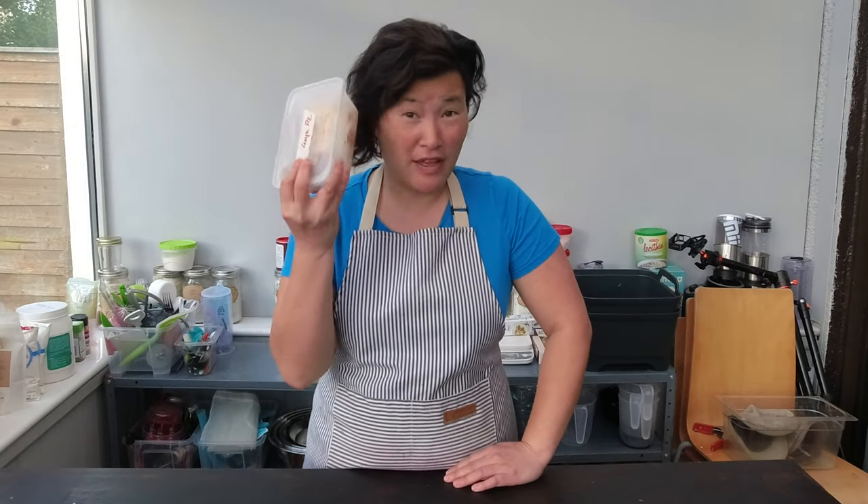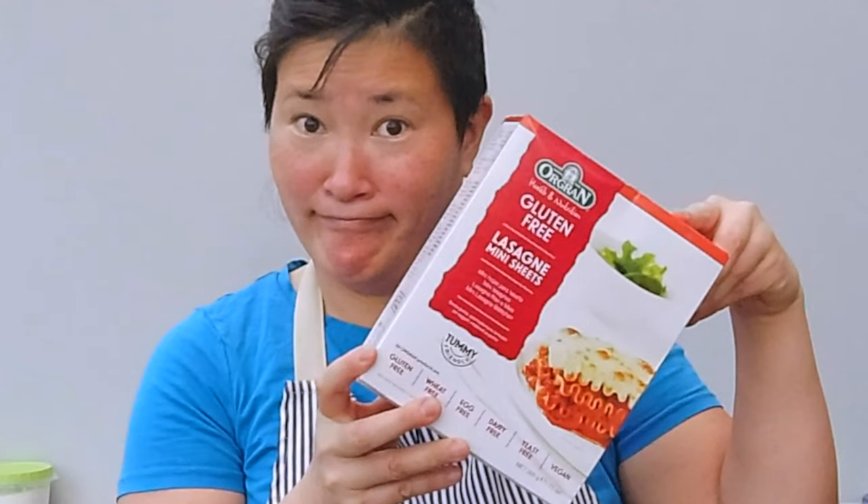Since I figured out how to make gluten-free lasagne, Matt turned out to be Garfield — eating lasagne morning, lunch, dinner, midnight snacks. So I made a ton of it, froze it, and he can help himself. One thing I haven't really explored is which gluten-free lasagne sheet is actually tasty. I like to figure out what is a very good gluten-free product, so I'm going to put three gluten-free lasagne sheets to the test today.